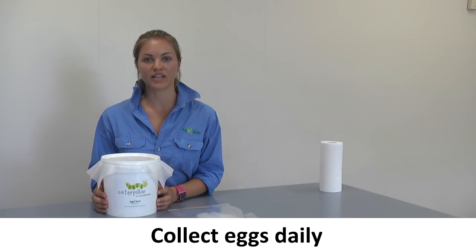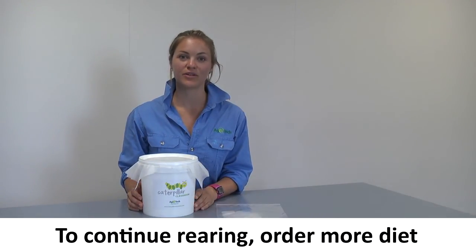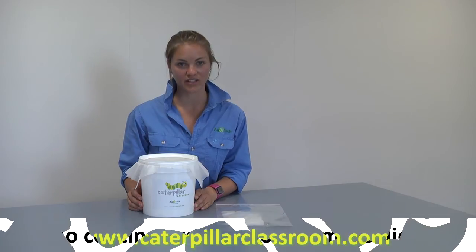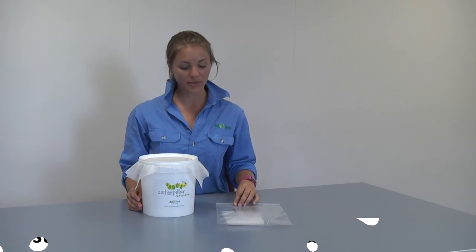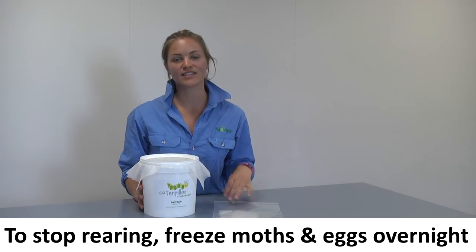The moths will typically continue to lay eggs for three to five days, after which egg production will decline and the moths will begin to die. If you wish to hatch your eggs and continue rearing your Helicoverpa for a second generation, visit the Caterpillar Classroom website to order more diet. Alternatively, if you wish to cease the project, place your bag of eggs and your moth bucket in a freezer overnight — this is a humane way of discarding your insects.